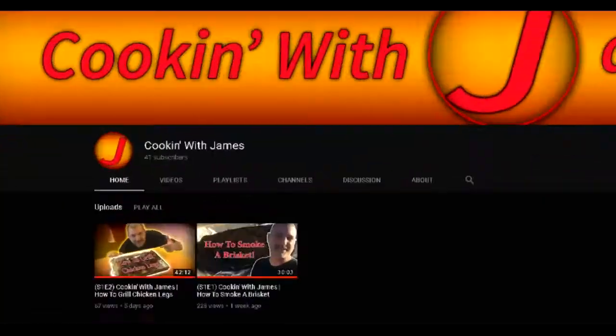Welcome back to Cooking with James. I'm your host James. Before we get into what we're doing today, I just want to say thanks to everybody who subscribed to the channel. Already two weeks in, over 40 subscribers, a few hundred comments, views — all that good stuff. So thanks to you guys.